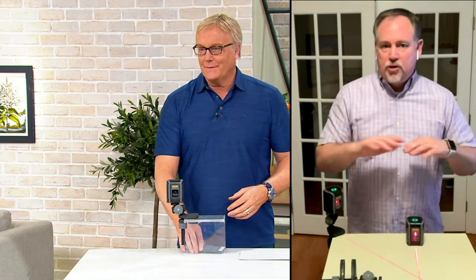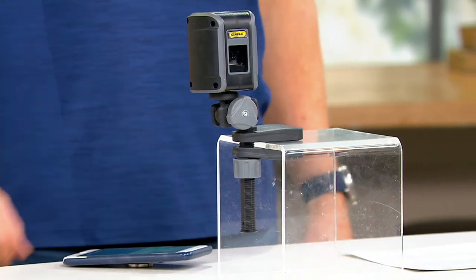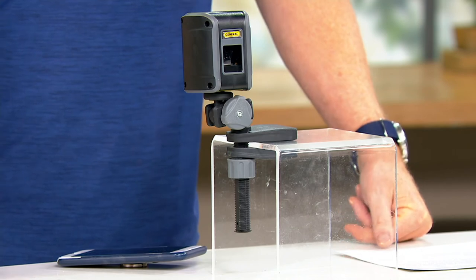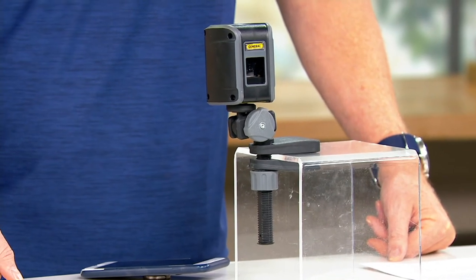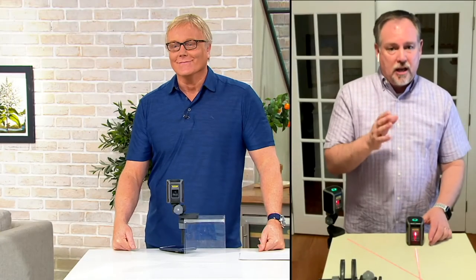We just redid our main bathroom upstairs — gutted it, tore it all out. Brand new tile, brand new shower stall, everything. And we used this to make sure the tile lines were straight in the shower, the tile lines were straight on the floor, and the shower stall wasn't crooked. According to the laser level, everything was perfect. It's all you need.